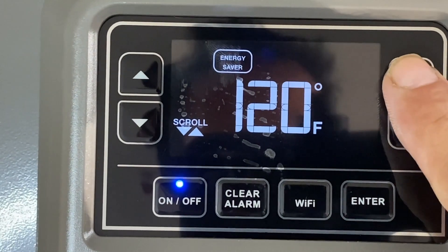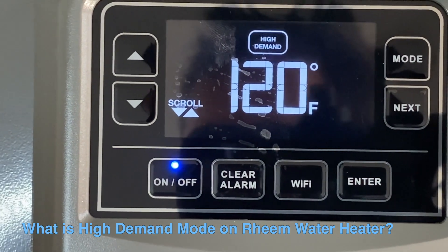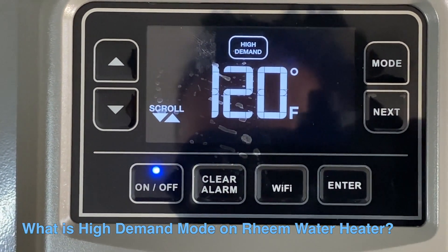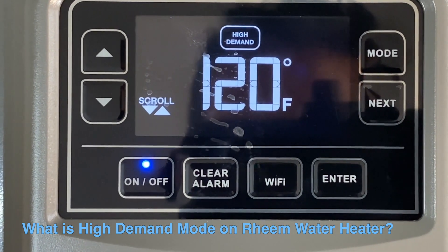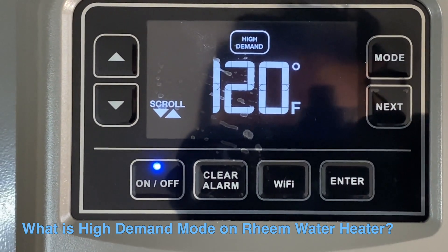By pressing Mode, we get the next setting: High Demand mode. This mode will maximize the performance of the water heater while providing good energy savings. It will run both the heat pump and the electrical element at the same time to provide the most hot water.